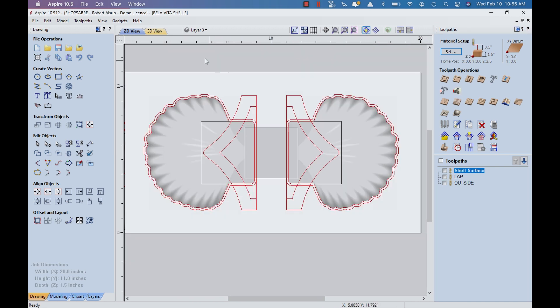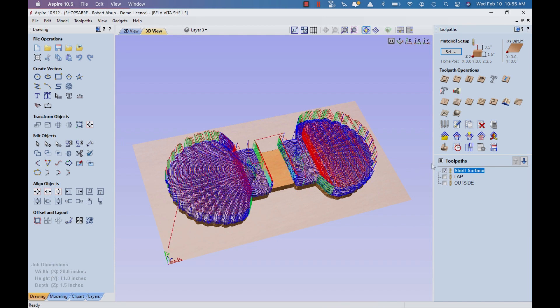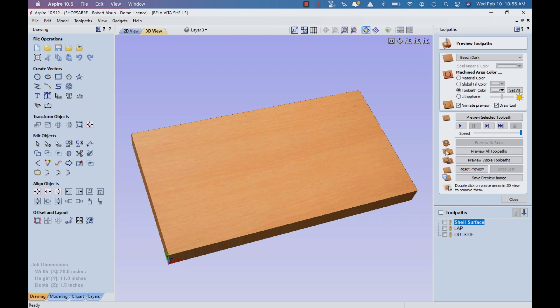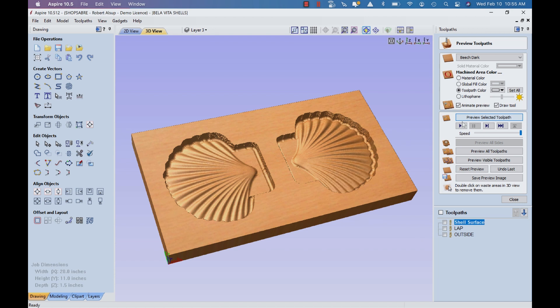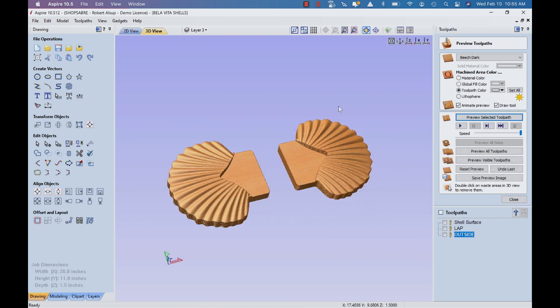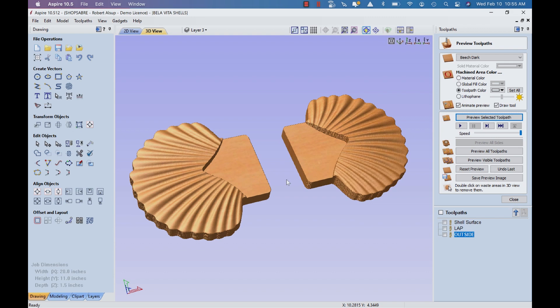Let's look at the actual simulation. First we did the 3D surface part, then we came back and created the pockets for the lap joint — keep in mind that interfaces with the center part we already did. Then we cut the outside. When you get finished, there are your parts — the two shells that lap in with the center part. Then it's just a matter of outputting the toolpaths and sending them to the machine.